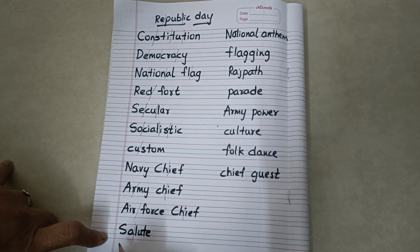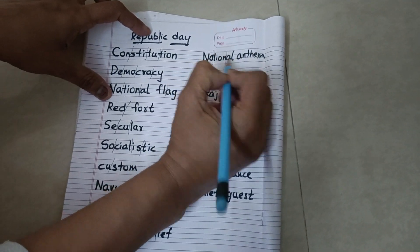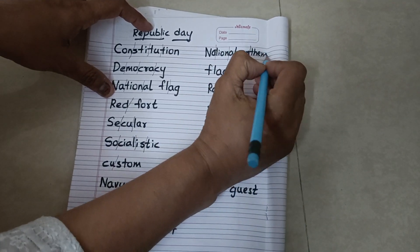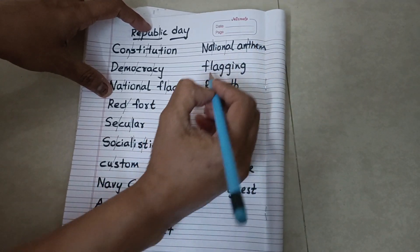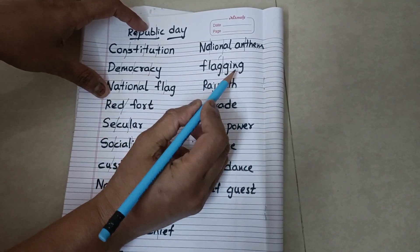Salute. National. National Anthem. National flag-ing. Flagging.